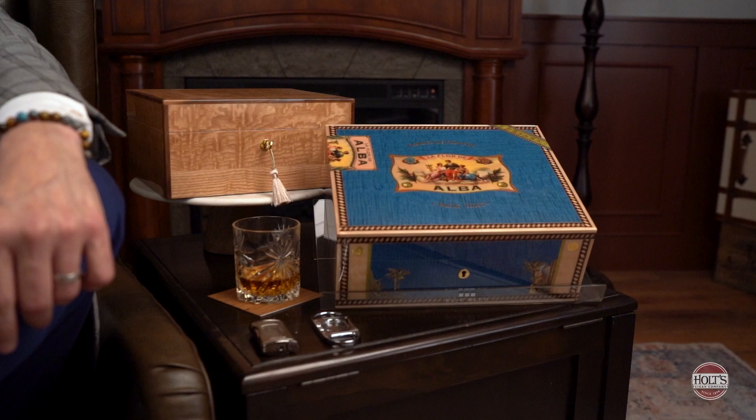I hear people say to me all the time, you know, I keep my cigars in a Tupperware container, it works just fine, or a cooler. But a humidor is not only cedar-lined, which adds aroma and flavor and character to the cigar, it breathes. You need something that breathes and adds aroma to a cigar. A Tupperware or cooler seals tightly, but adds nothing from an aroma or taste perspective. And you run the risk of growing mold, because it does not breathe.